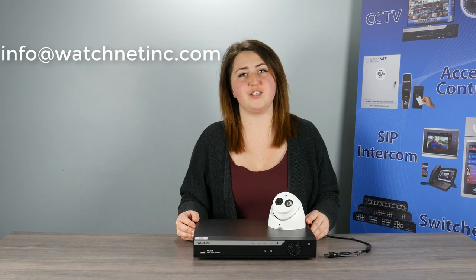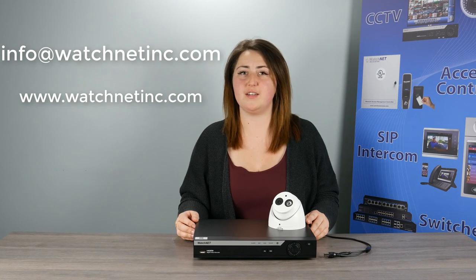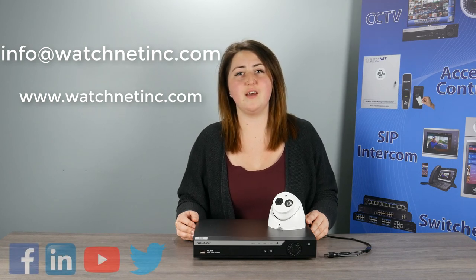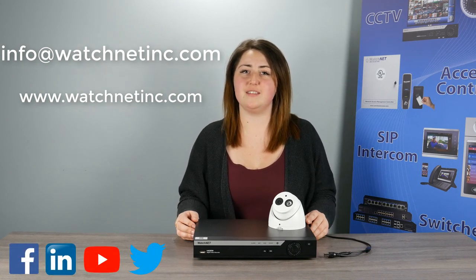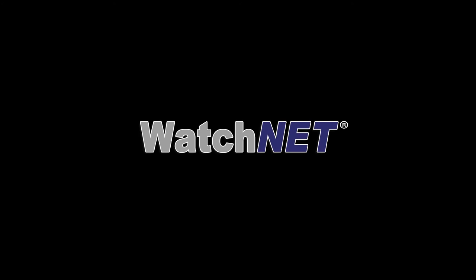If you have any questions, feel free to send us an email at info@watchnetinc.com or check out our website watchnetinc.com for further information on all of our products. If you like what you see, please feel free to like, comment, and subscribe to our channel. Thank you and see you next time on WatchNet TechBench.